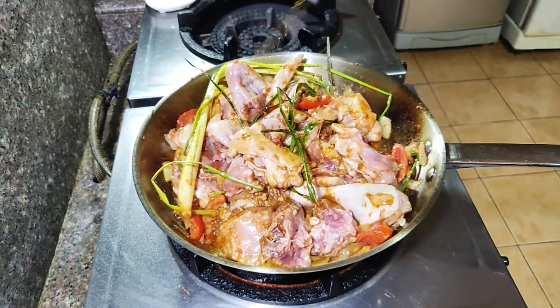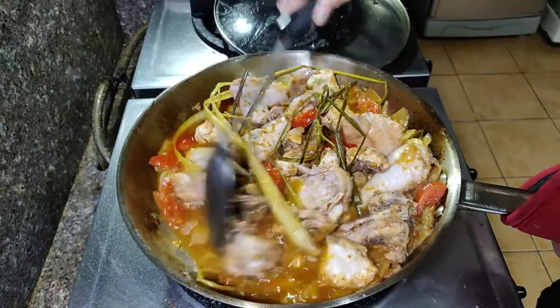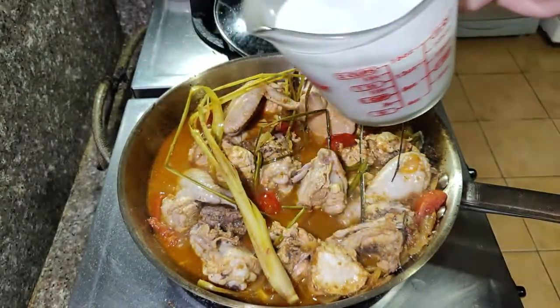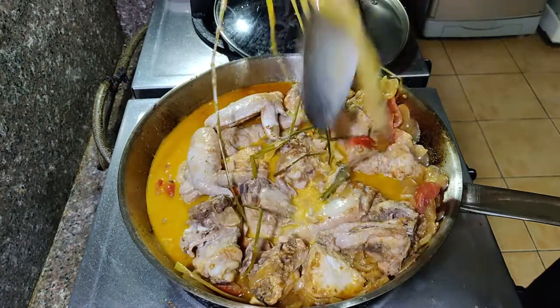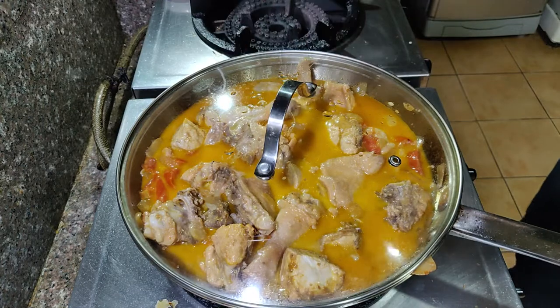Now add the chicken and make sure it's coated by the sautéed mixture. Add about 1 tablespoon of patis, then cover it and let it cook for about 30 minutes before checking again. After 30 minutes, we can now add the coconut milk. Add about 1 and a half cups of coconut milk and mix it in. Remove the lemongrass, then cover and cook again.